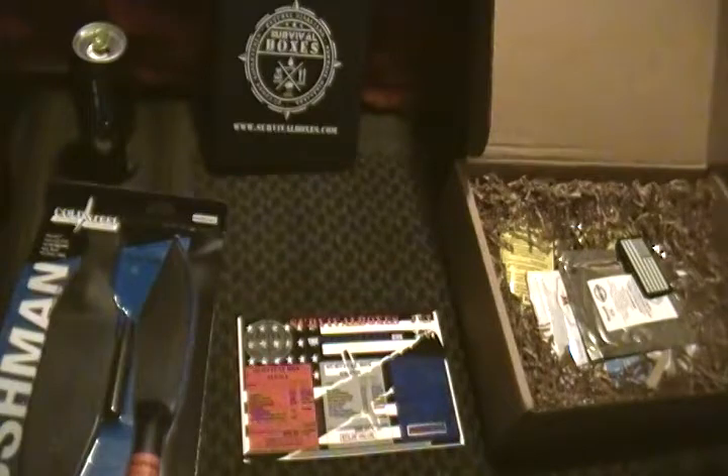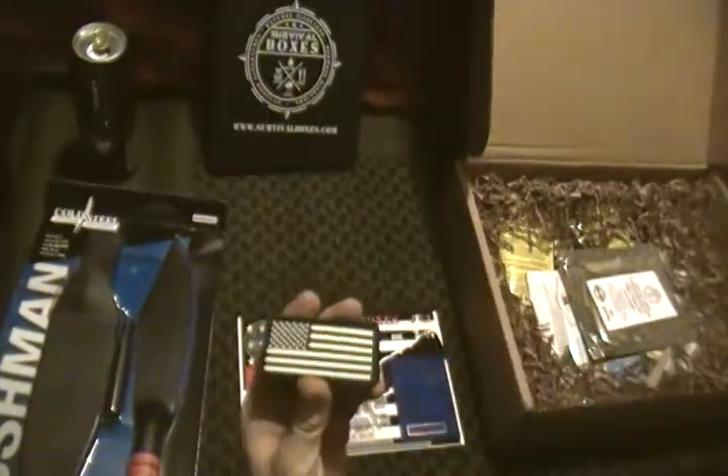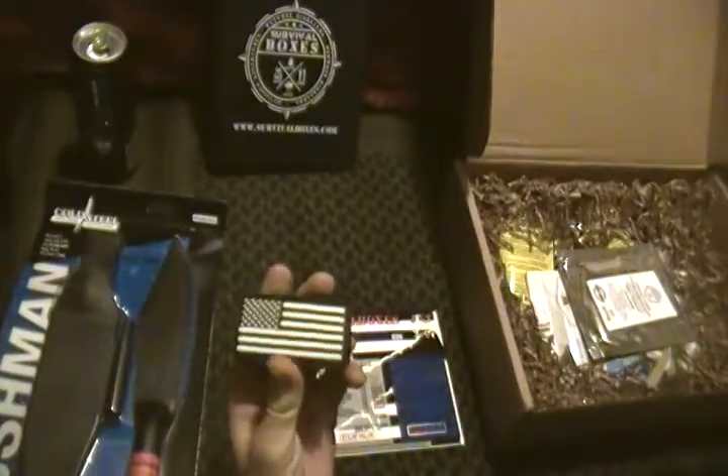We also have a nice glow-in-the-dark American flag morale patch for the 4th of July.